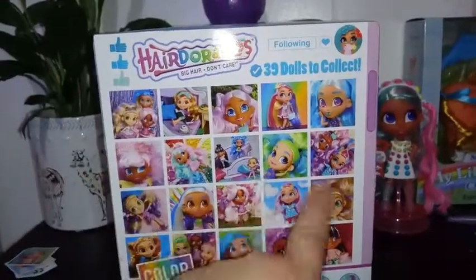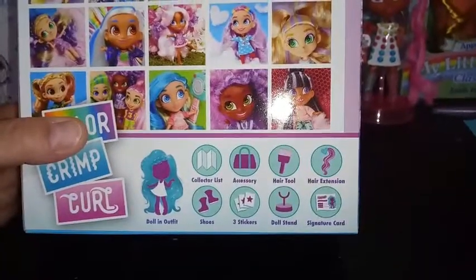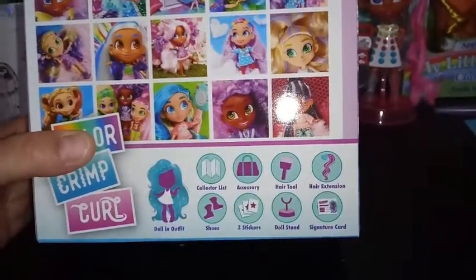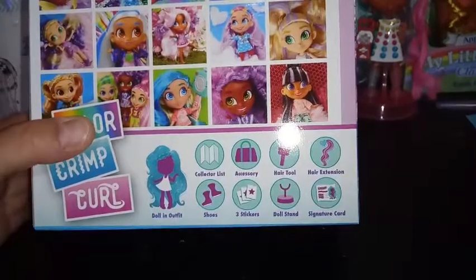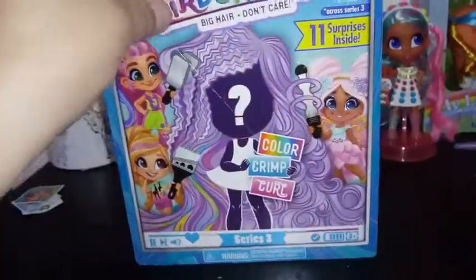I do have a theory that maybe these are all the different stickers you can get. Inside, like I've said in the previous video, you get your collector's list, an accessory, a hair tool. Everyone gets an extension this series. Shoes, three stickers, a doll stand, the signature card, and then the doll and the outfit. So let's go ahead — I'll stop blabbing and we'll see what we got here.